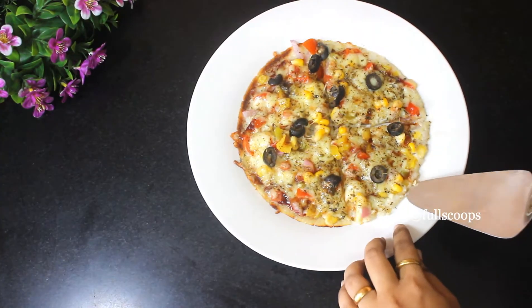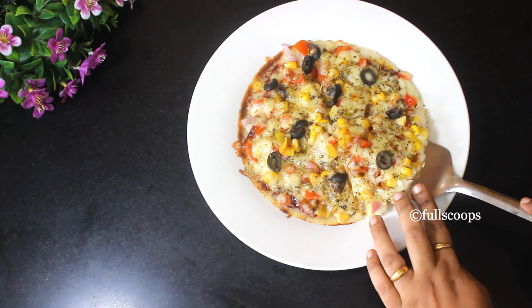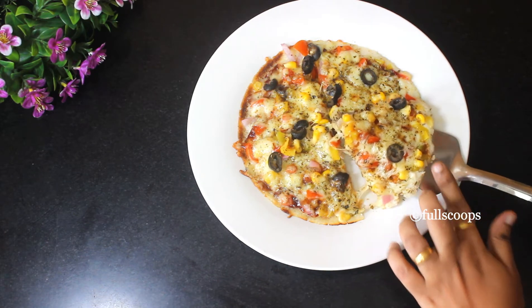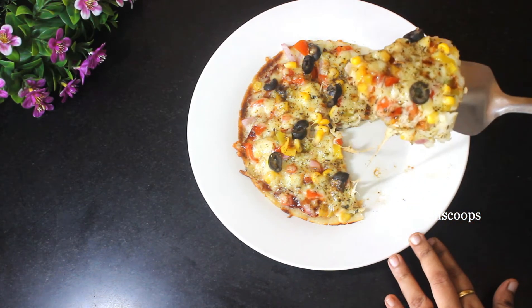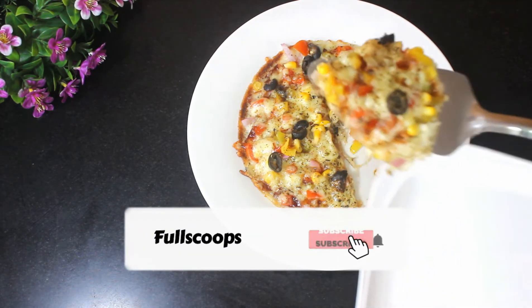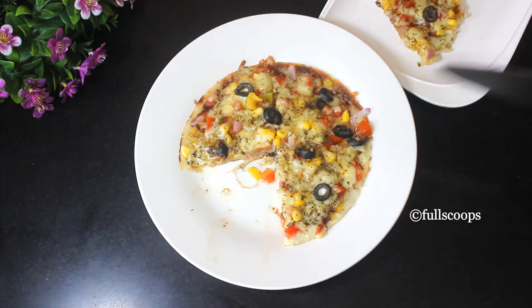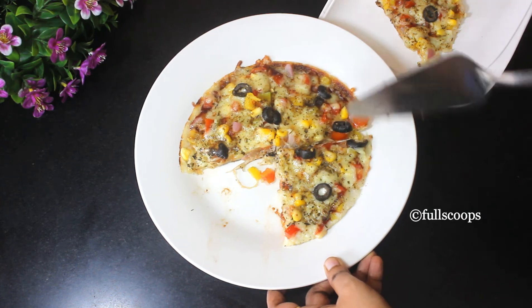So this is it — our easy and simple pizza dosa is ready to serve. You can make this for kids as an evening snack. When they come back from school, you can keep this ready and they'll definitely love it. It's such an easy and cheesy pizza recipe. You can make this for snacks or for breakfast also.